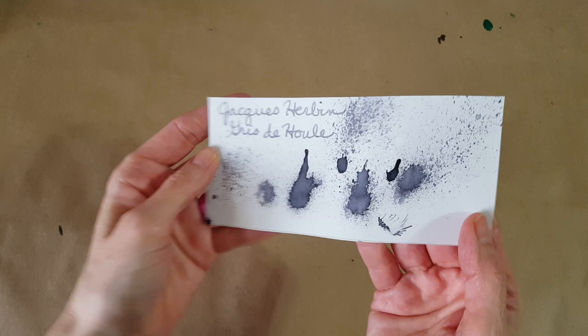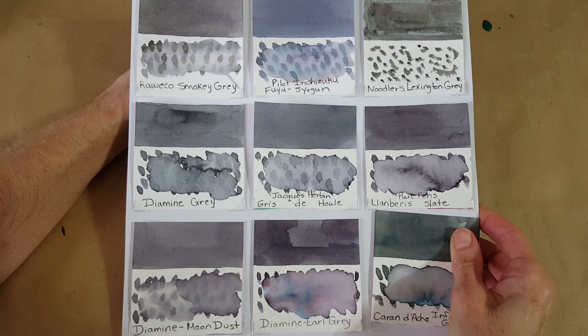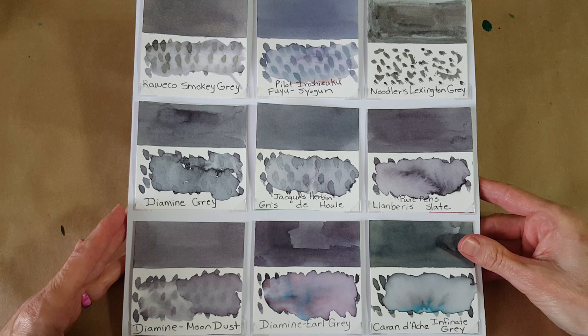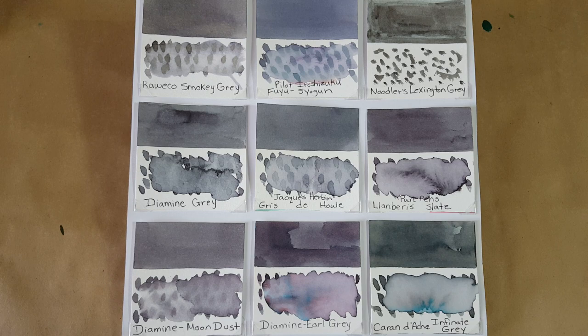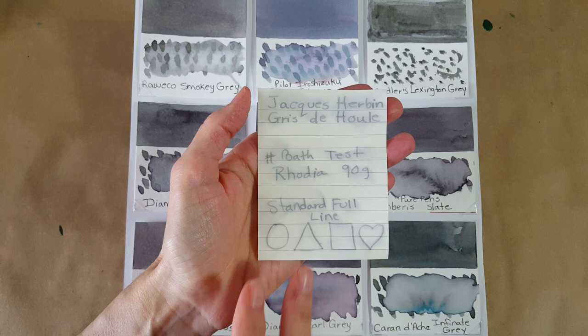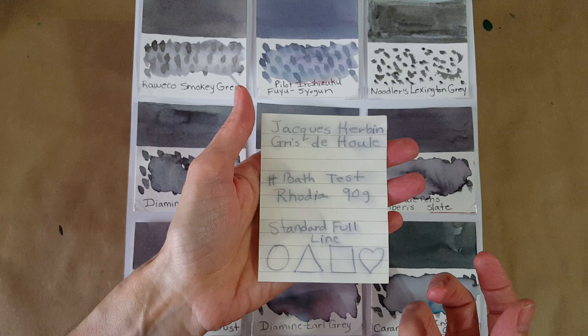Let's look at the comparison panel — I have quite a few gray inks. Right in the middle is our ink of the day, the Jacques Arbonne gray. Oh, I almost forgot — this is the bath test! We have quite a bit of water resistance with this ink — that surprised me. That's 20 minutes submerged in water, timed, then taken out and dried. Not bad at all, and some of you will be really interested in that.